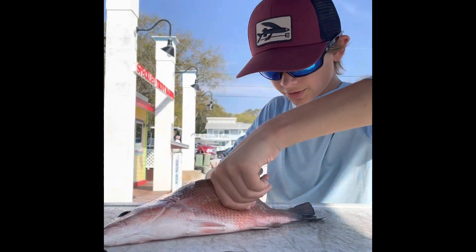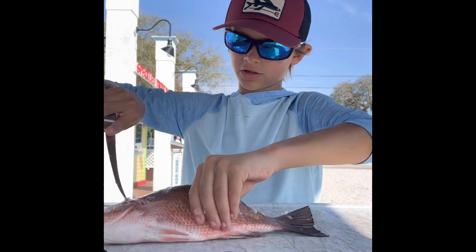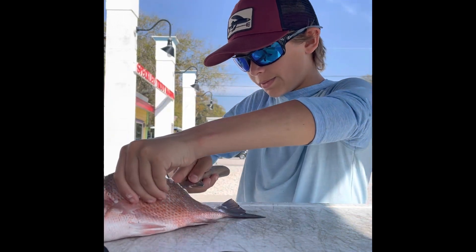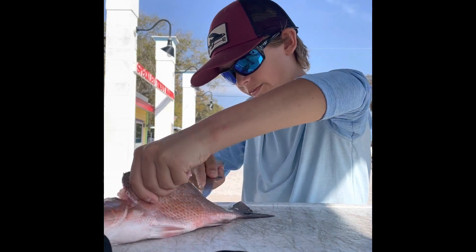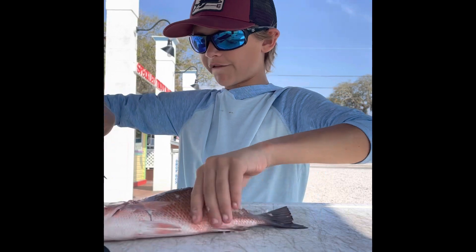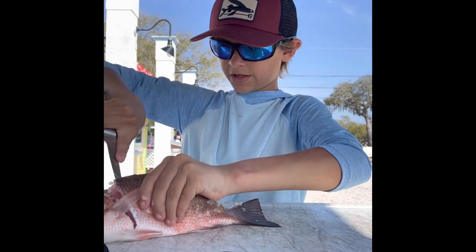Just continuously doing that until you have finished your fish — until you're on the other side. It's okay if you get a little bit of bone in there. You can cut that out at the end of your fillet. I prefer to have bone in my fish and have to cut it out than have less meat than what I could have.